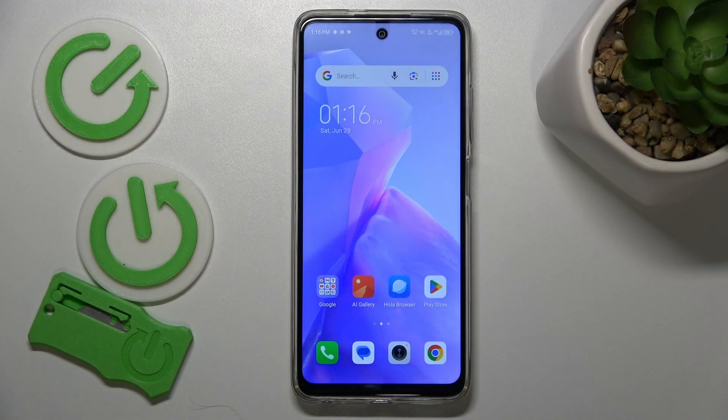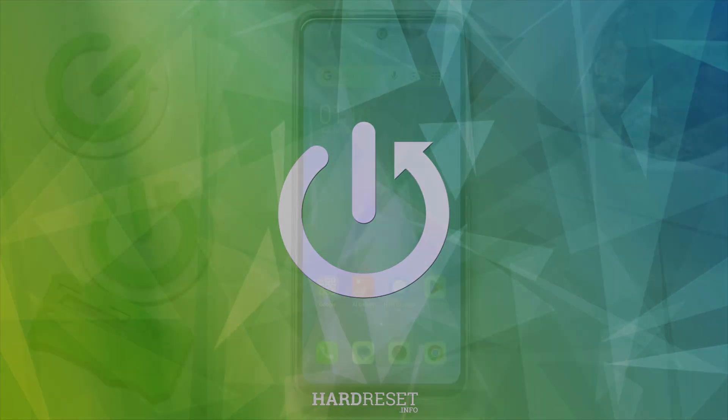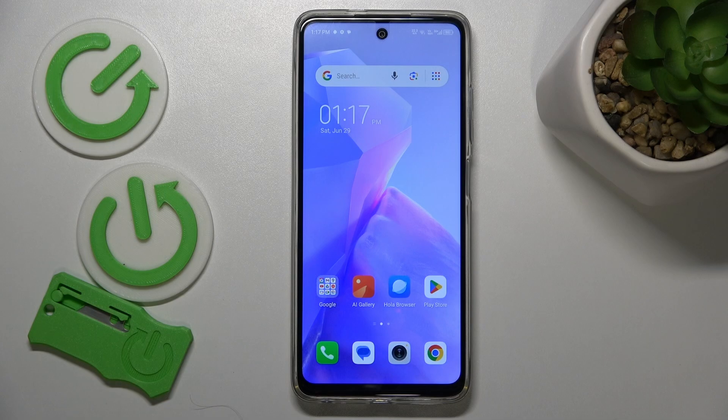This is TechnoSpark Go 2024 and today I'll show how you can fix overheating issues on this device. First, let me begin by sharing a few quick tips on how to prevent overheating from occurring in the first place. My premier advice is that you do not expose your device to direct sunlight for extended periods of time.